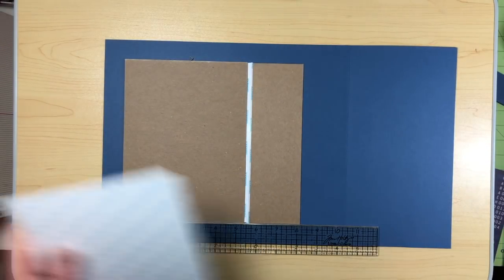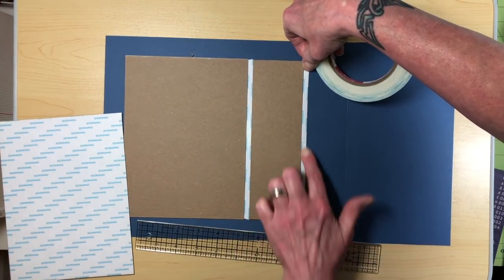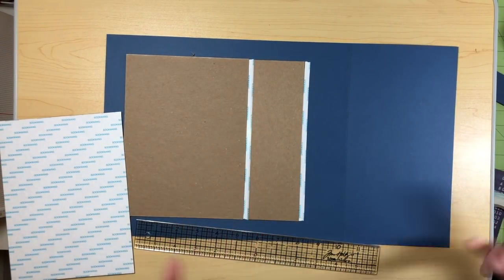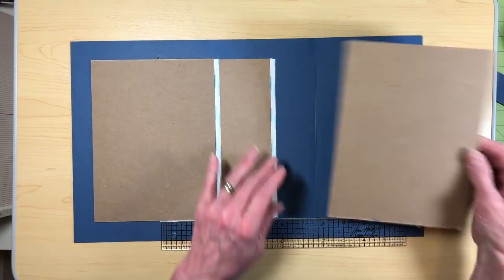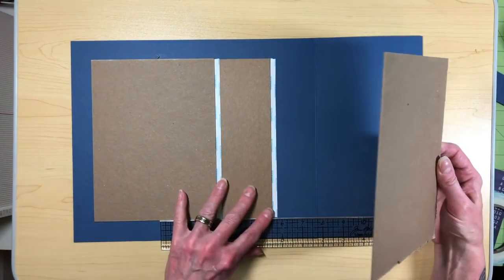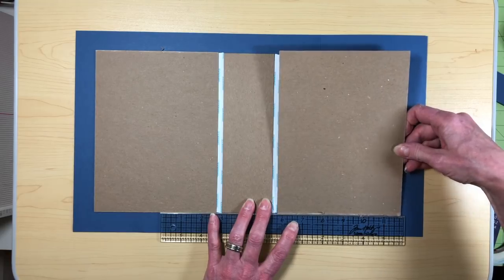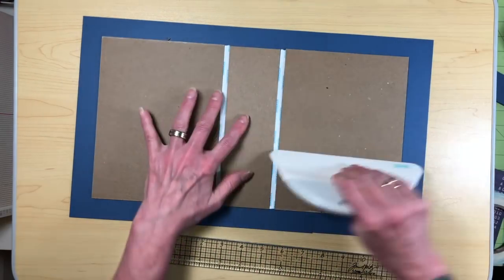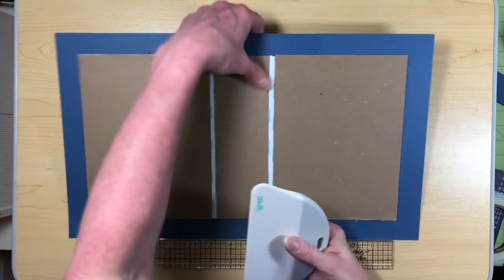Once you get that down, you're going to go ahead and do it again on the other side. I tend to really use my fingernail for this — I probably should use my bone folder, but again, what works best for you. This will make it so the seam is going to be in the middle of the back cover, which will be fine. We're going to cover everything with paper so the seam isn't going to be an issue. I'm just going to burnish that down and make sure that it sticks really good.